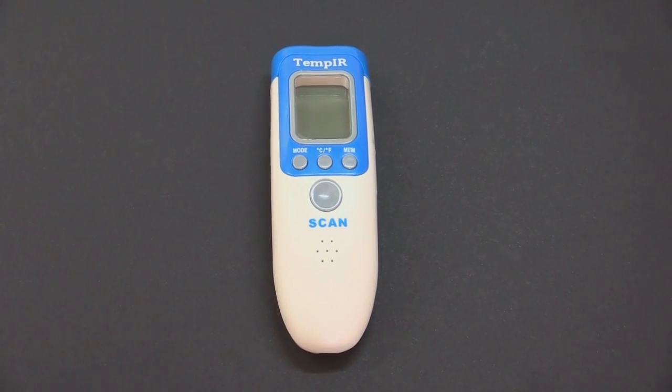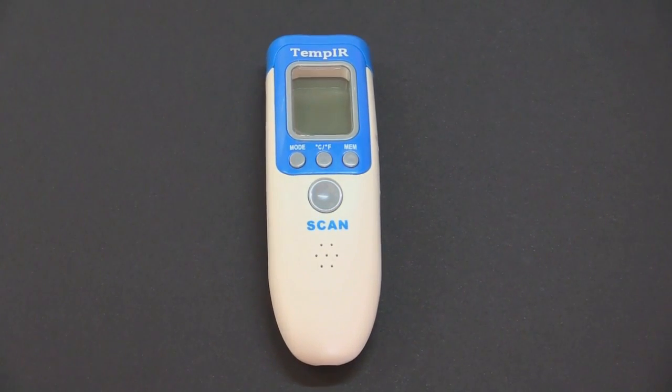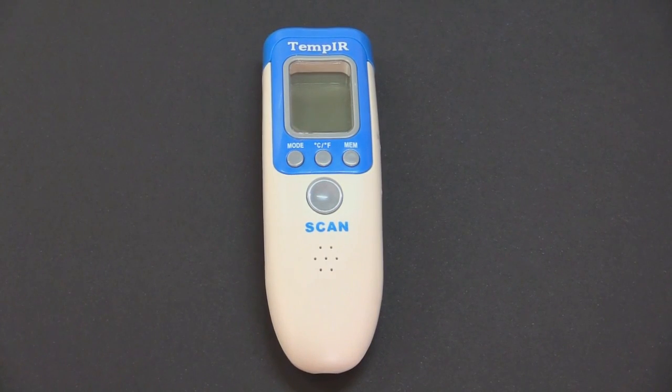As well as measuring body temperature, the Temp-IR infrared thermometer can also be used to read both surface and room temperatures.